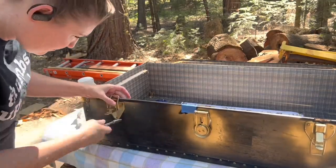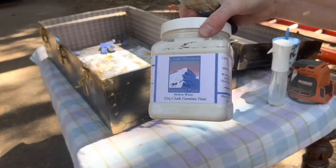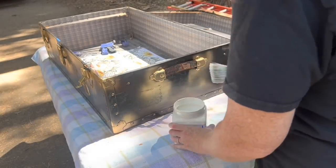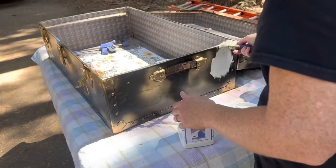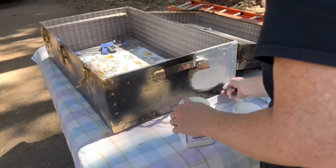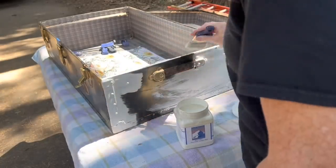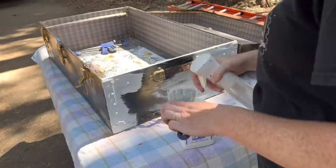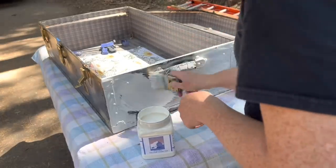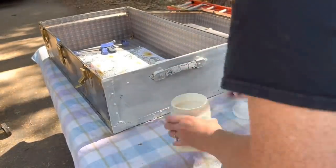As you guys know, it's kind of how I roll. This entire piece is going to get a coat of Mellow White — this is my all-time favorite white. It's not too bright, not too creamy, it's just my favorite. I'm not too worried about going over the hardware because I want a little bit on it, but then I can go through and wipe off the excess I don't want on there. I'm just throwing on the paint and then wiping off what I don't want.